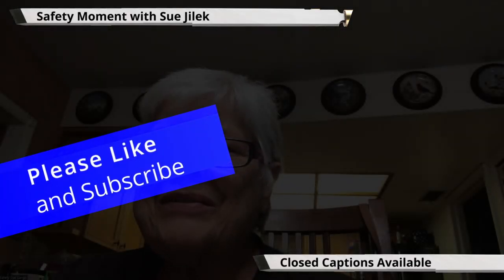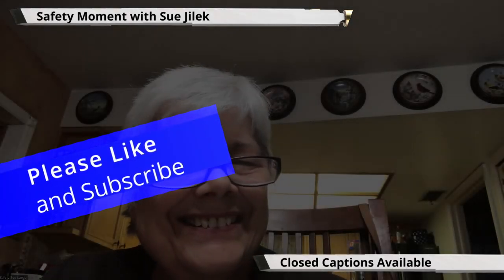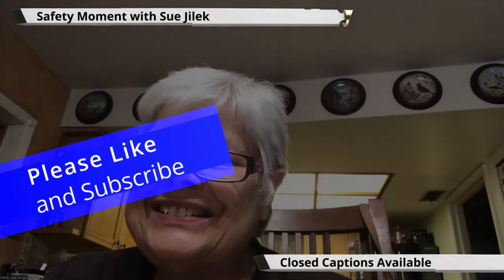Hey there. What you got there, Sue? Hi, Sue. How's it all going?